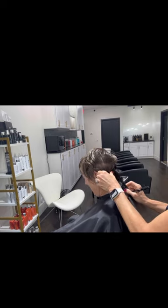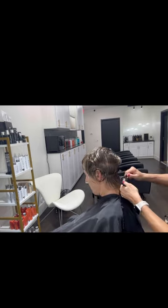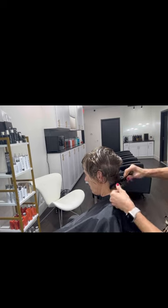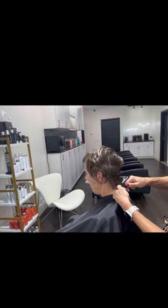I always start each cut with a fresh razor blade — I want to point that out. When you're working on a client, if you start to cut and they feel it, it's very uncomfortable for them. What I've done is I've already sectioned the hair off right at the parietal ridge down right above the occipital bone, and I'm starting in the nape.